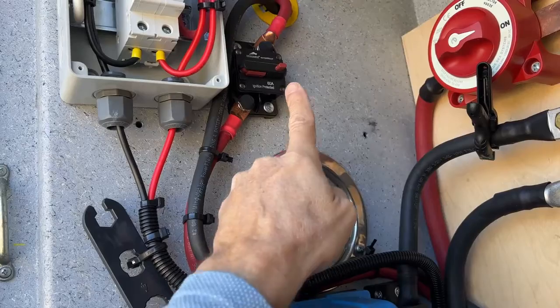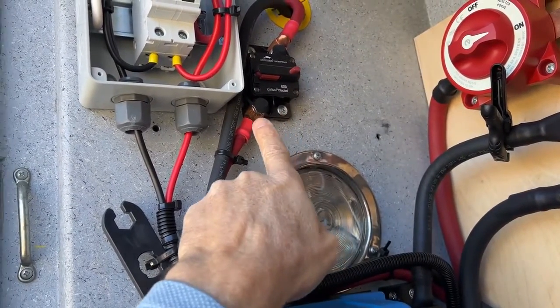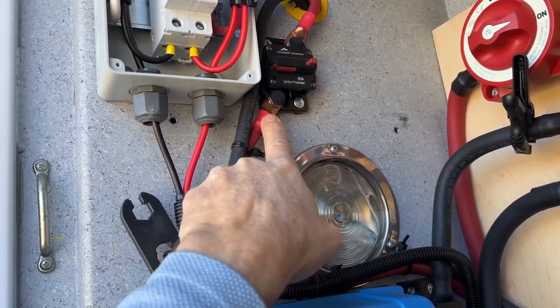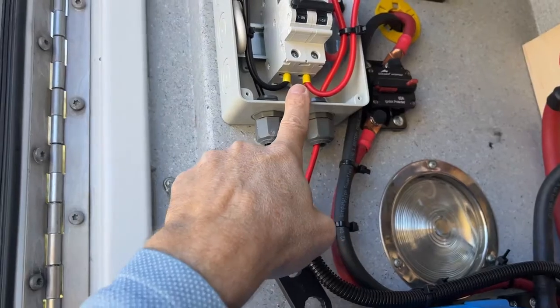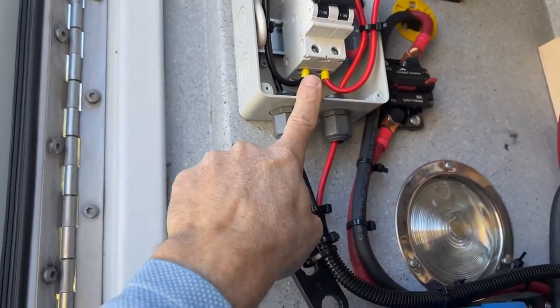So this is a circuit breaker — you can press this button and turn it off or on. We did heat shrink and compression fittings here. These compression fittings are going to be different than those compression fittings, and we're going to go over that and show you exactly how to do that, so just hang in there.